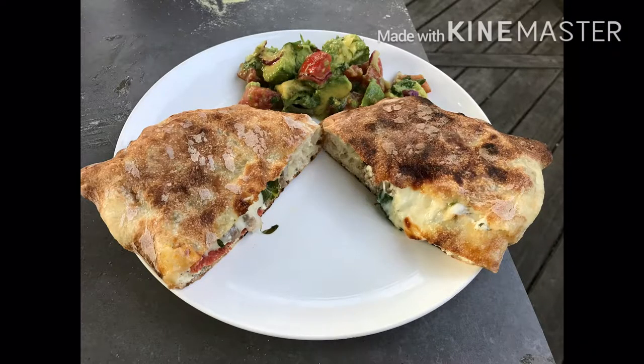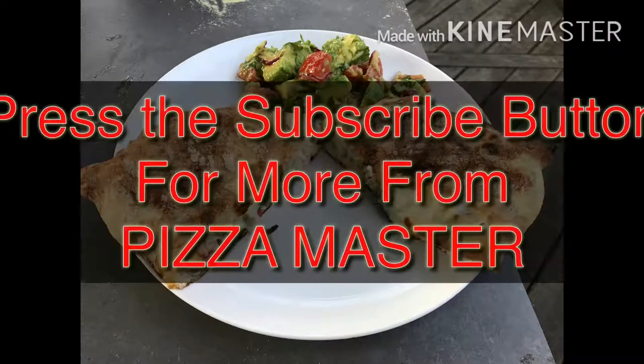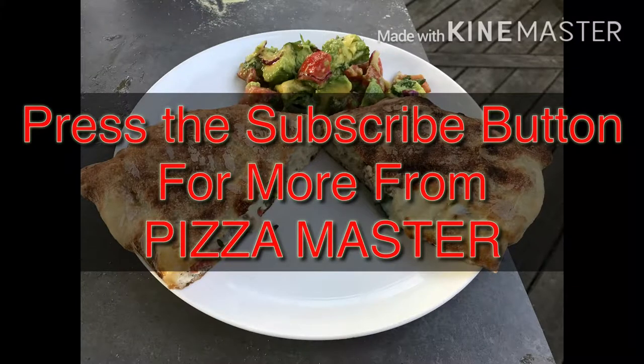Thanks for watching, everybody. Hope you enjoyed this recipe. These New York-style calzones came out perfect. Please remember to like and subscribe to our channel for more upcoming recipes. Later.